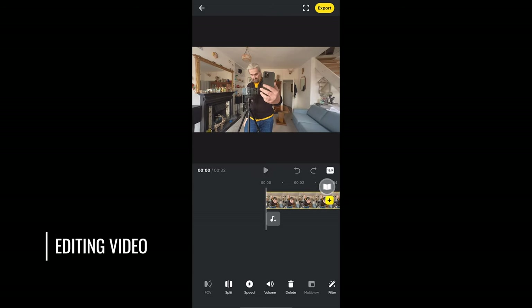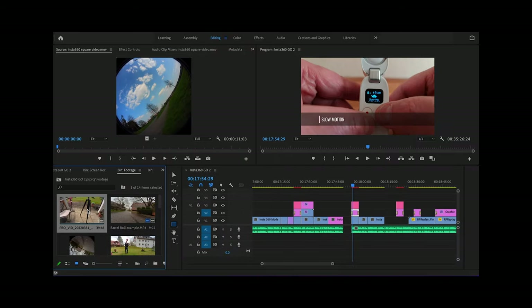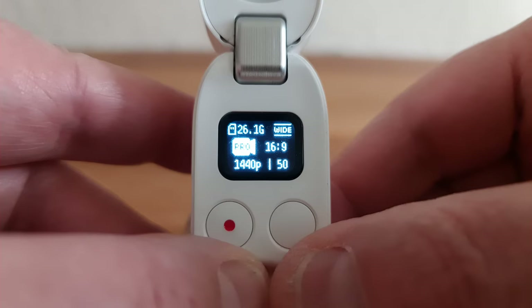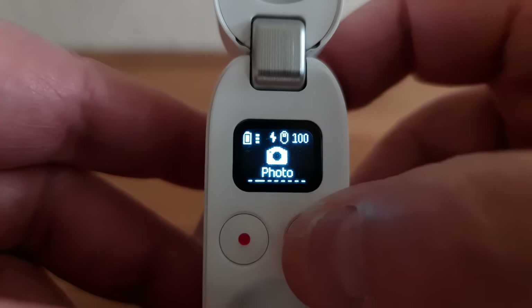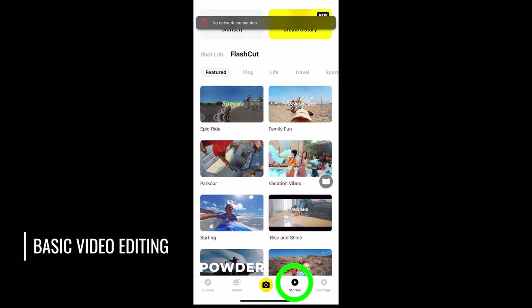Now that we know how to find our videos, let's look at how to edit them. Go 2 videos can be edited with the Insta360 app on your smartphone, or you can take them directly to your editing software. If you recorded a video in Pro mode, you will get a lot more options within the Insta360 app. To get the full power of the Go 2 camera, you should really use Pro mode. But if you're looking to do something quickly, regular video mode is understandable. For basic editing, just tap the Stories button in the bottom menu.